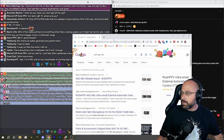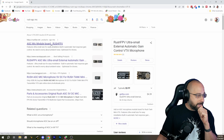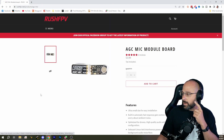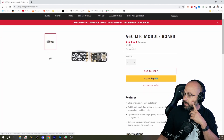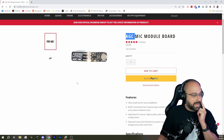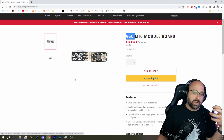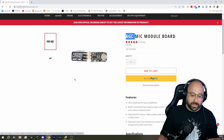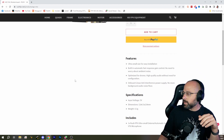But if your video transmitter has audio input, my suggestion is the Rush AGC mic. I think this is one of the best microphone boards you can get today. The nice thing about it is that it has automatic gain control — that's the AGC. And that means that when you start spinning the props and the wind noise gets super loud, it lowers its gain to try and avoid distorting and blowing out your ears.